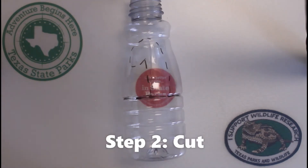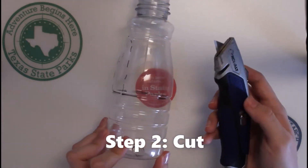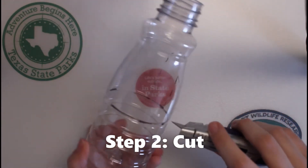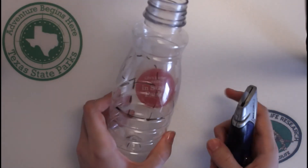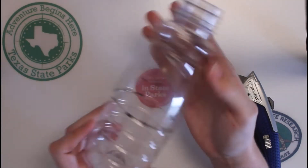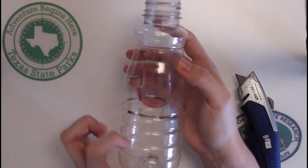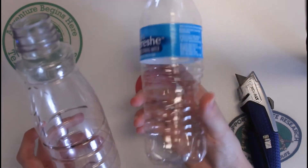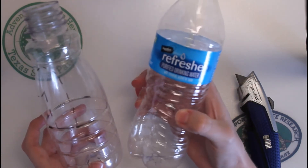Once you've got your outline, it's now time to cut. What I found best is using an exacto knife to puncture the plastic first and then go around the edge like so. Also, a tip I found is using thicker plastic, such as a coffee creamer bottle or a one-liter soda bottle. When you use a plastic water bottle like this one, it's really hard to cut because the plastic is so flimsy and thin.